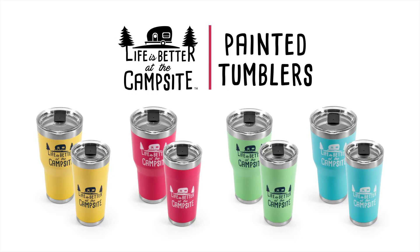The Life is Better at the Campsite Painted Tumblers. Get yours today! Campco.net.